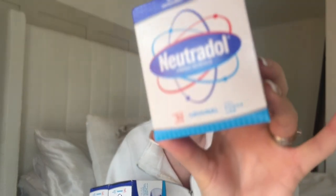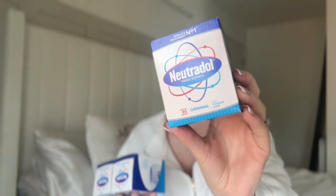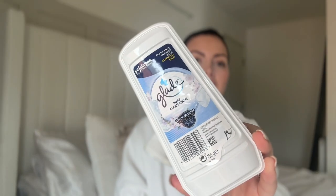I picked up three of these, one for each of our bathrooms. Our downstairs bathroom also has shoes in it and you just want it to smell really fresh. They are Neutrodol Gel Power Orb — they're meant to neutralise odours so I'm going to stick one in each bathroom. I also got a Glade air freshener in clean linen for each bathroom because I'm obsessed with the smell of clean washing. I will report back on if those really make a difference in the bathrooms.